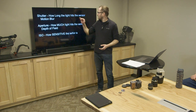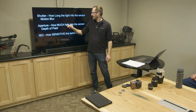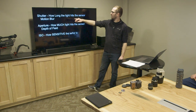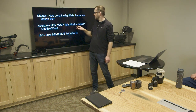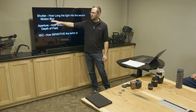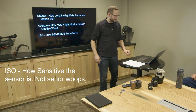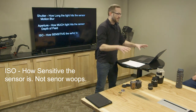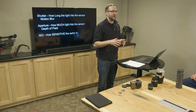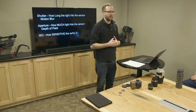Let's quickly recap: shutter is how long the light hits the sensor — that's motion blur. Aperture is how much light hits the sensor, which controls depth of field. ISO is the sensitivity of the sensor. Those three things are present in every one of these cameras, and you have to know how to mix them to get the right exposure.